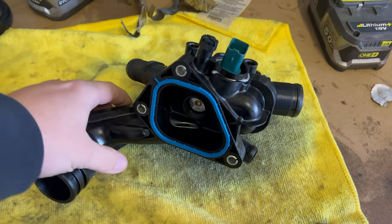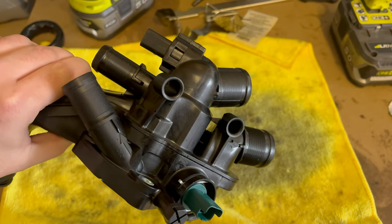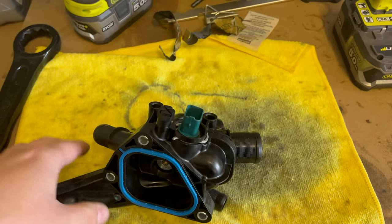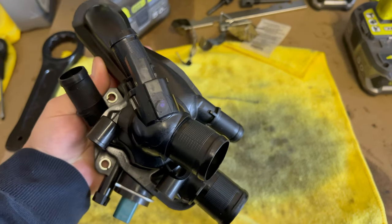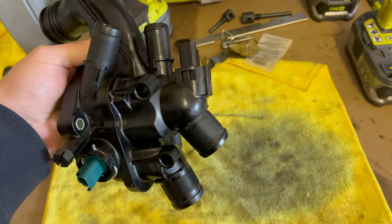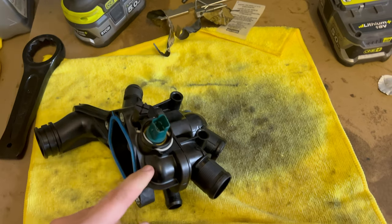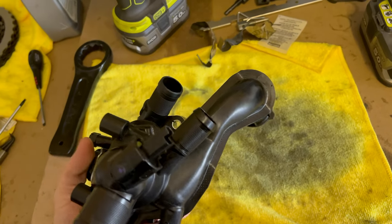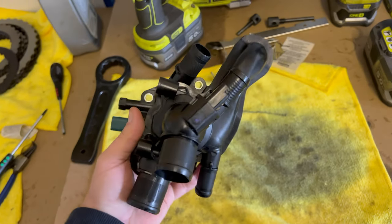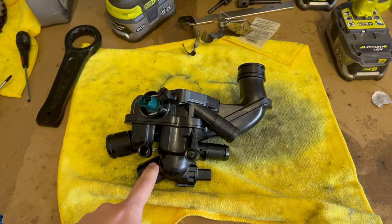Here is the new thermostat housing. As you can see, the thermostat is inside so it cannot be separated because it is plastic welded. It is held by three bolts and four pipes and two sensors. This is the temperature sensor for the coolant temperature, and this is the connector or sensor for the electric thermostat, because this one is an electric thermostat.